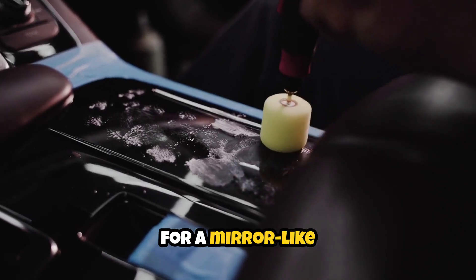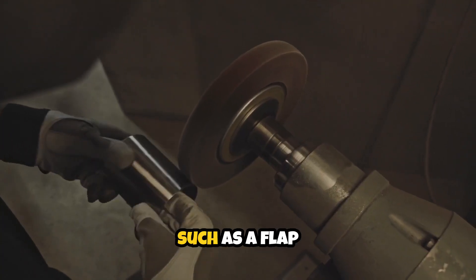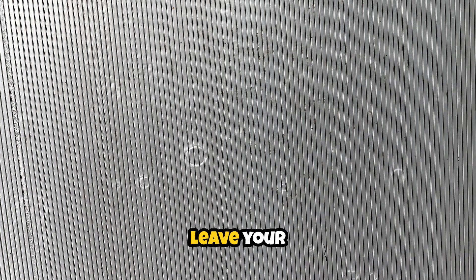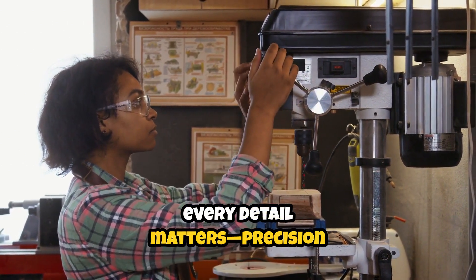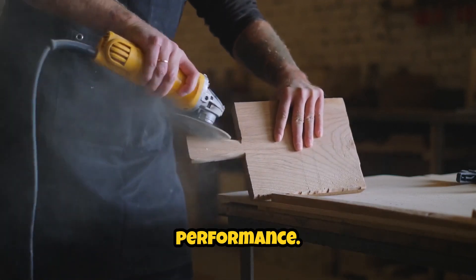If you're striving for a mirror-like polish, follow up the burr work with a fine abrasive such as a flap wheel or polishing compound. This will eliminate micro burrs and leave your titanium part with a professional sheen. Remember, in aerospace, every detail matters — precision is not just about aesthetics, but also about functionality and performance.